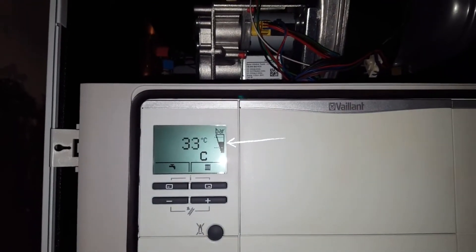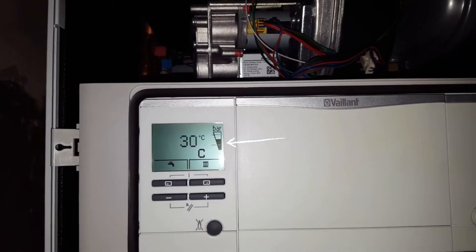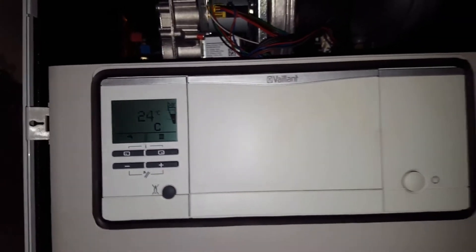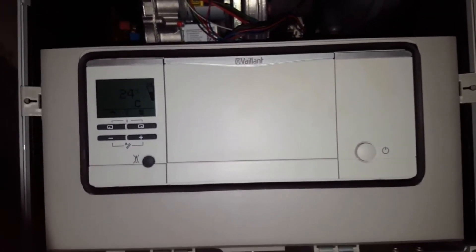The boiler should in a moment start firing up, so that's a simple resolution to this problem.